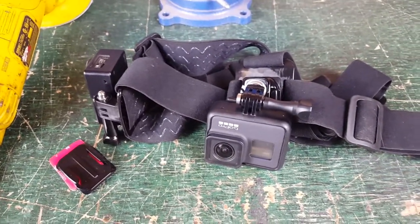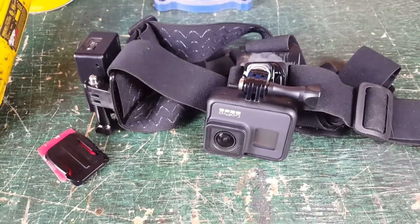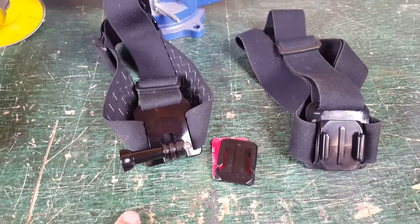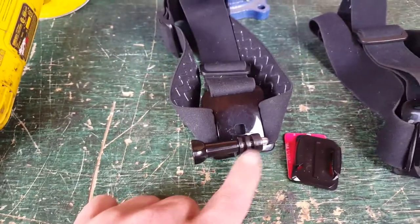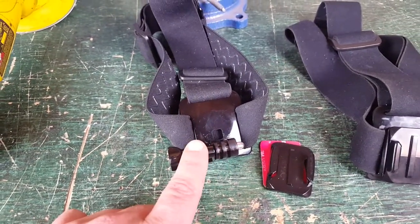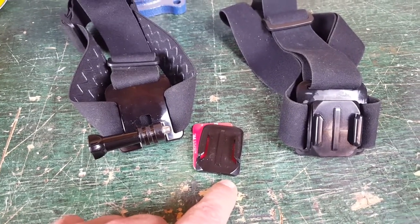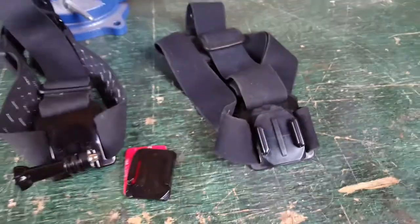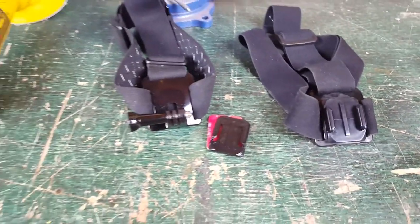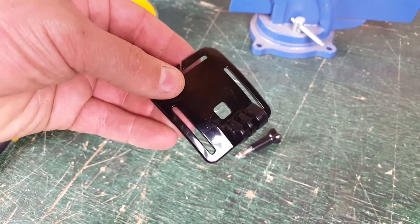It's going to help tremendously with your footage in those activities. I have the cameras off the head straps now to give you a better idea of what we're going to be doing. We're just going to be rounding off this mount so that it'll accept a curved adhesive quick buckle and sticking it on, which will allow you a lot of different mounting options.